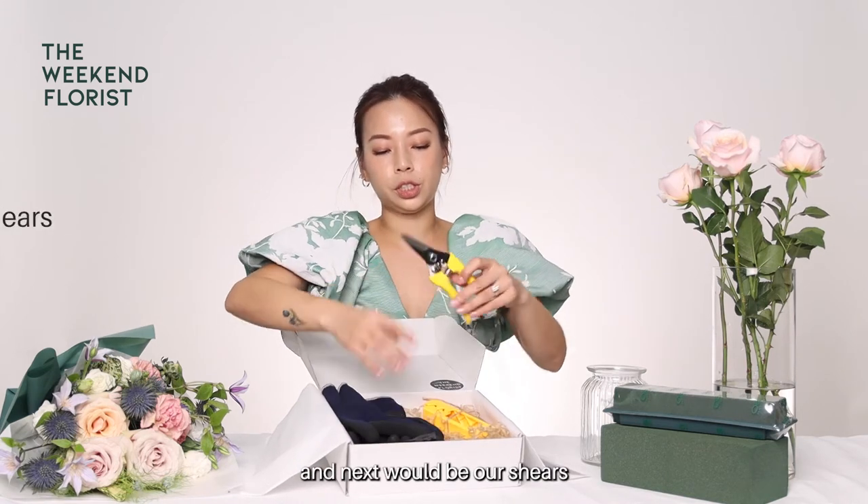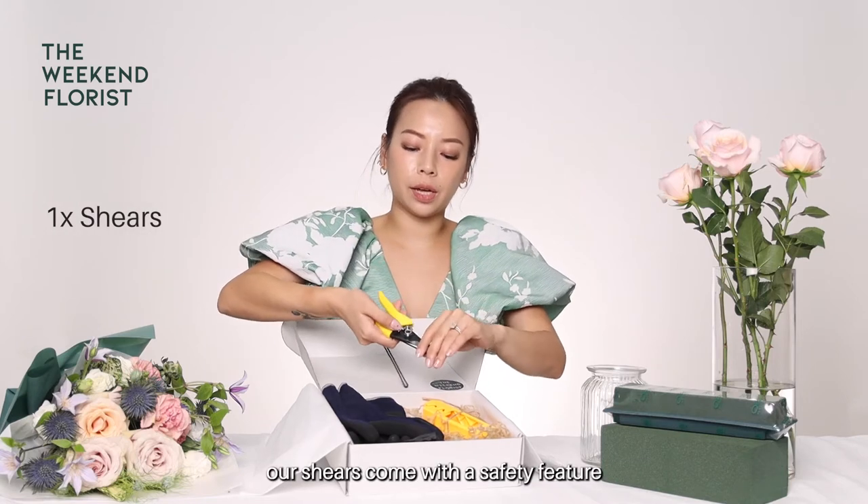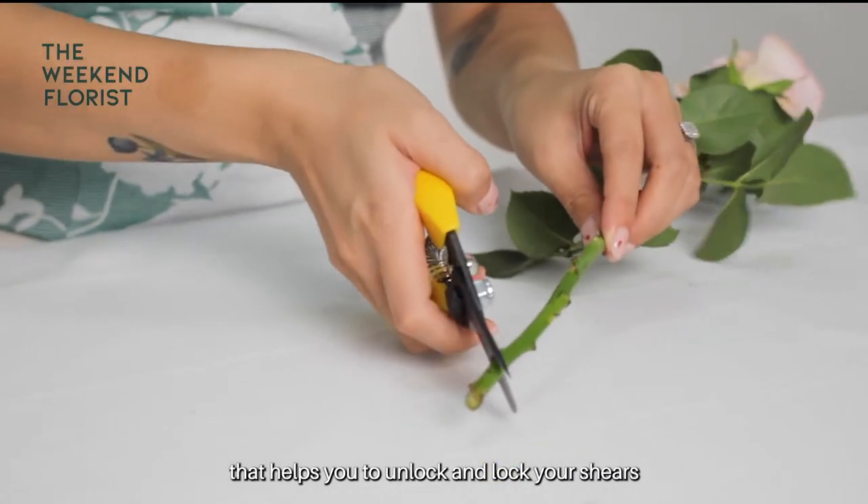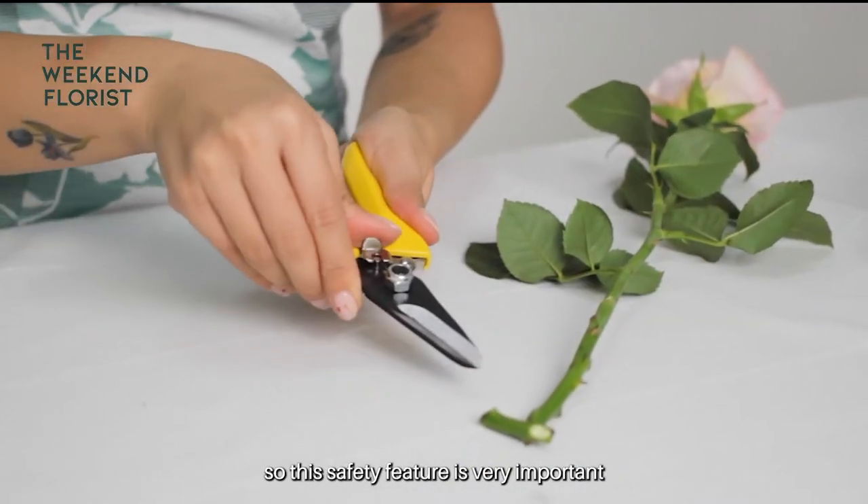Next would be our shears. Our shears come with a safety feature that helps you to unlock and lock your shears when you are not using them. This safety feature is very important.